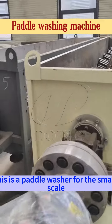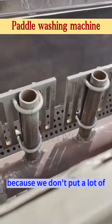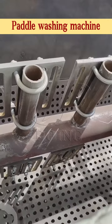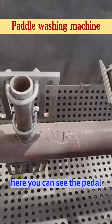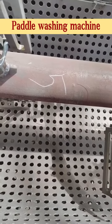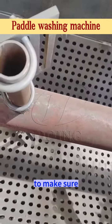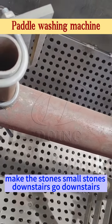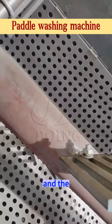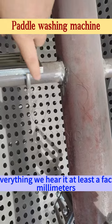This is a pedal washer for the small scale, because we don't put a lot of the katawa inside. Here you can see the pedal, and on the inside we have these things to make the stones — small stones — go downstairs. Everything here is at least 5mm.